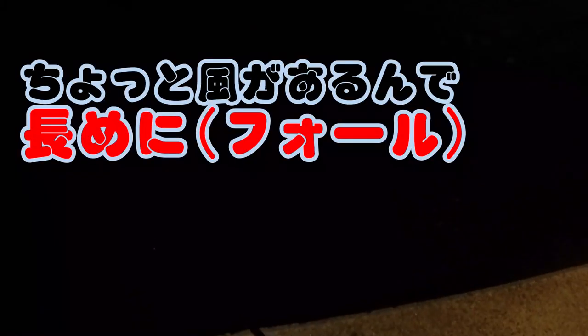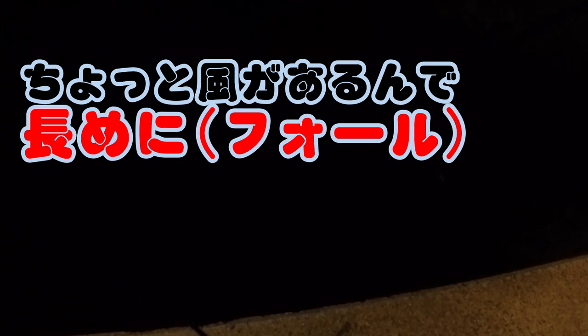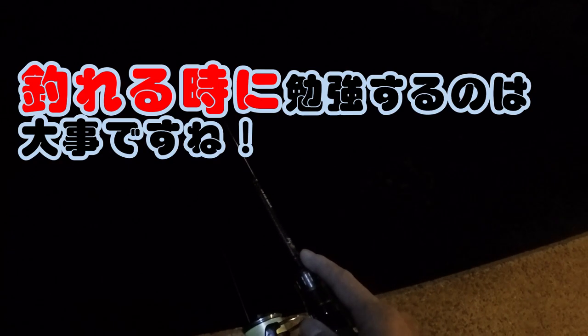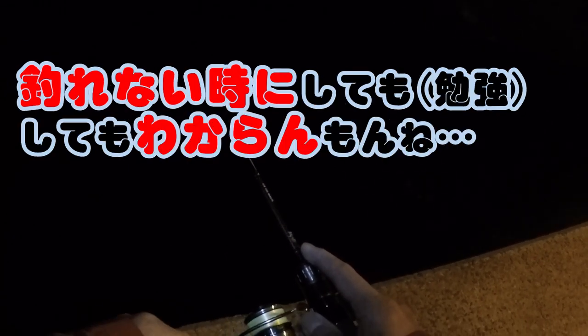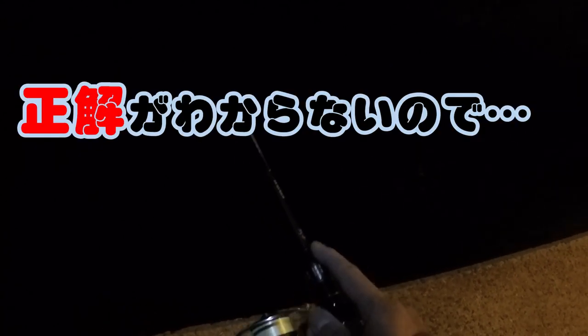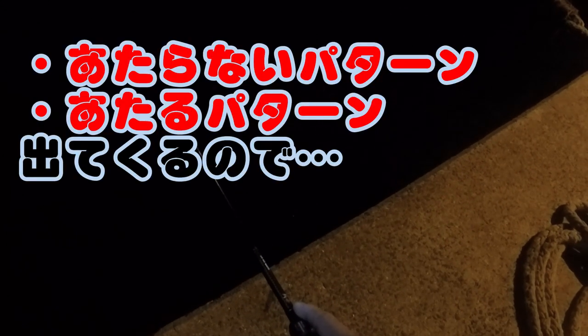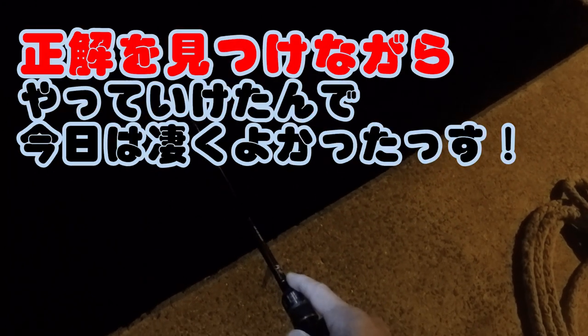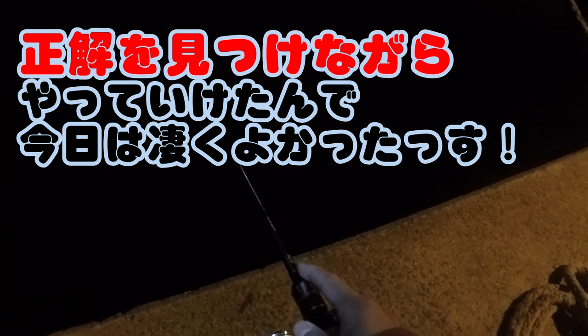じゃあラスト1回やって終わりにしたいと思います。ちょっと風があるんで。いやでも今日、色々勉強になったですねー。釣れる時にこう勉強するのは大事ですね。釣れない時じゃなくて。今日は釣れたので、いろいろ確認することができました。